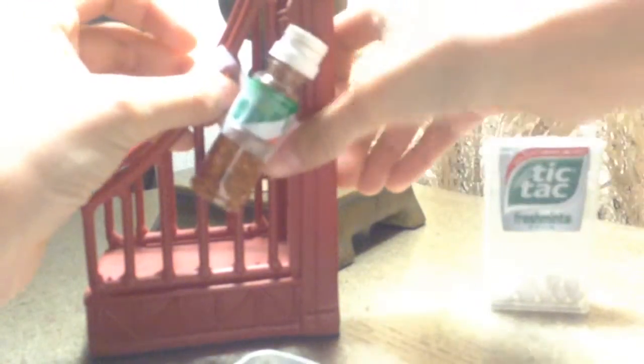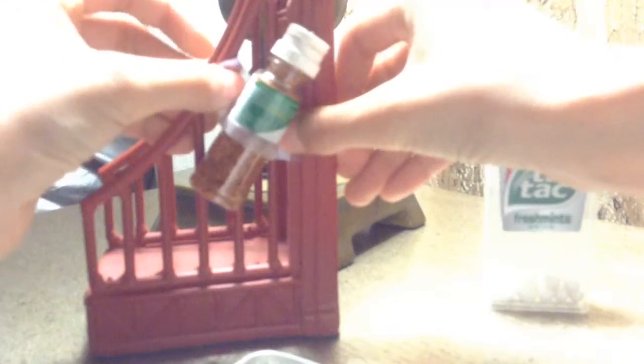Next, get a pretty big piece of tape and cut it off. Then you grab your next food item — mine's Tic Tacs — and you put it right there. Like that, there we go.